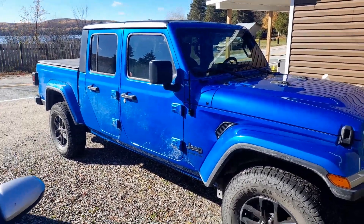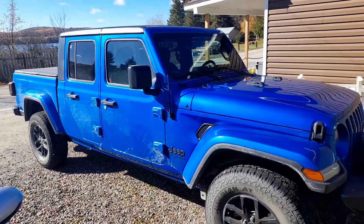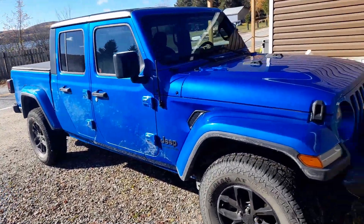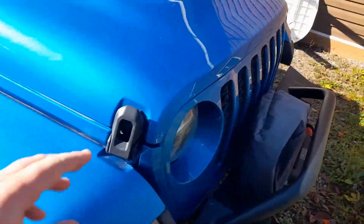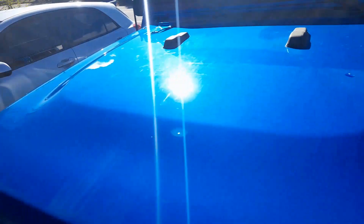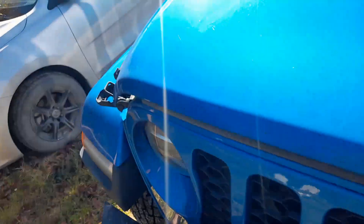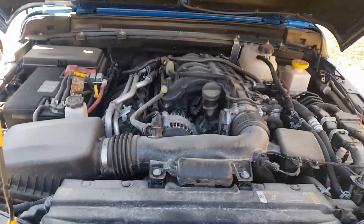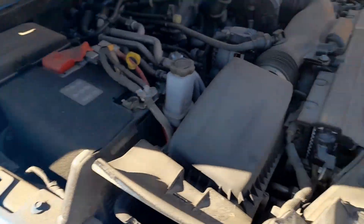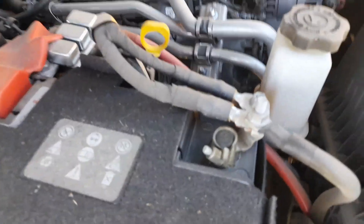Hey YouTube, today we'll be doing the auxiliary battery delete on this 2022 Jeep Gladiator. Open your hood, and once you got your hood open, go over here to your negative battery posts.